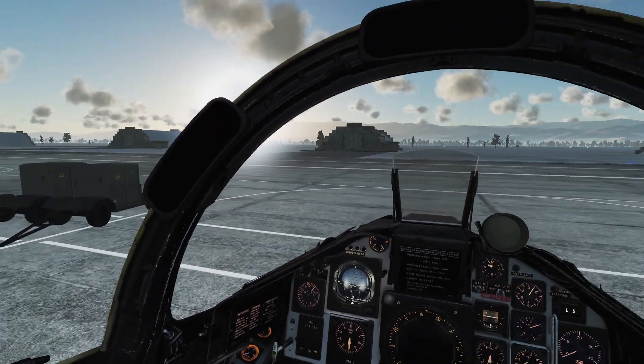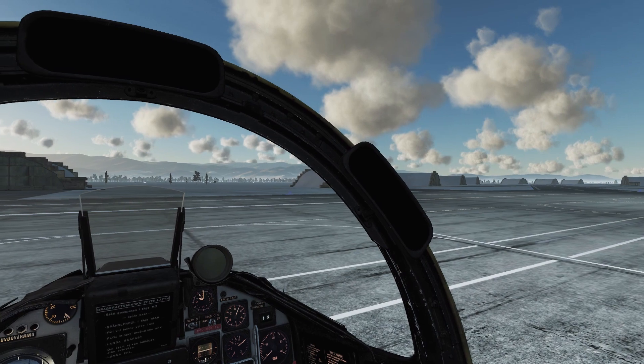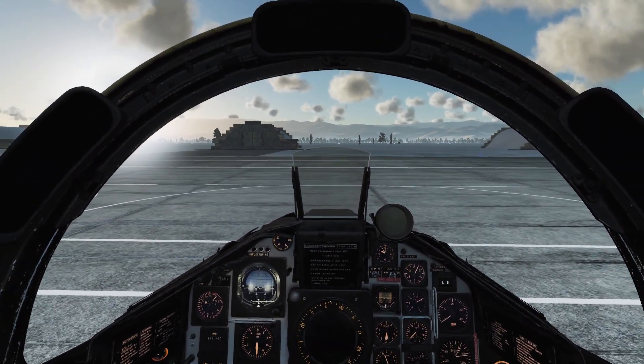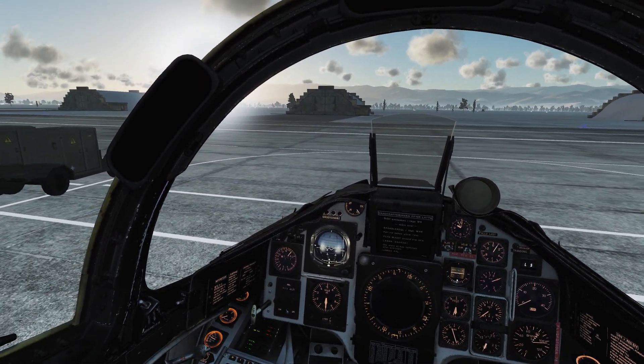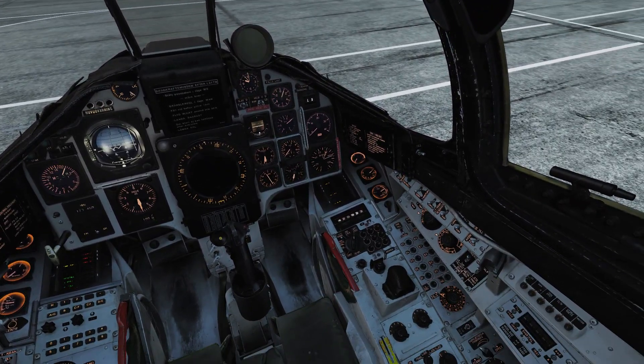Hello everyone, Badjo here, and today we're going to take another look at the AJS37 Viggen. This time we're going to take a look at the different countermeasures that the Viggen has available. They mainly come in three types: chaff, flares, and then we have ECM or jamming.